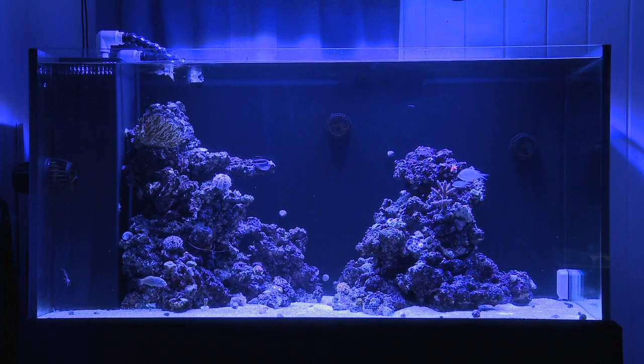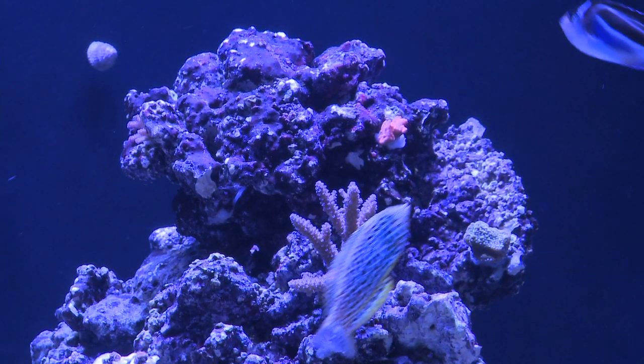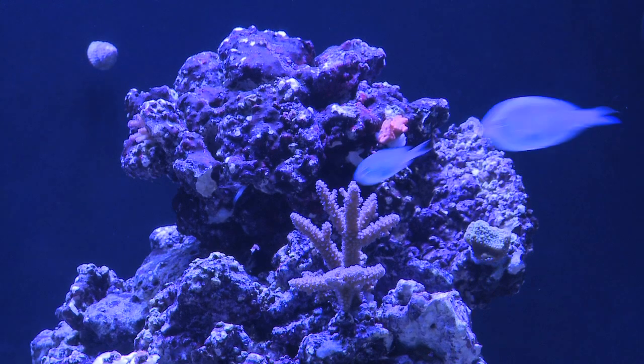Happy 4th of July, everybody. Here's how my tank looks today. I look at it and think, dang, that thing looks bare. But I realize that my tank is just getting started, so that makes sense.